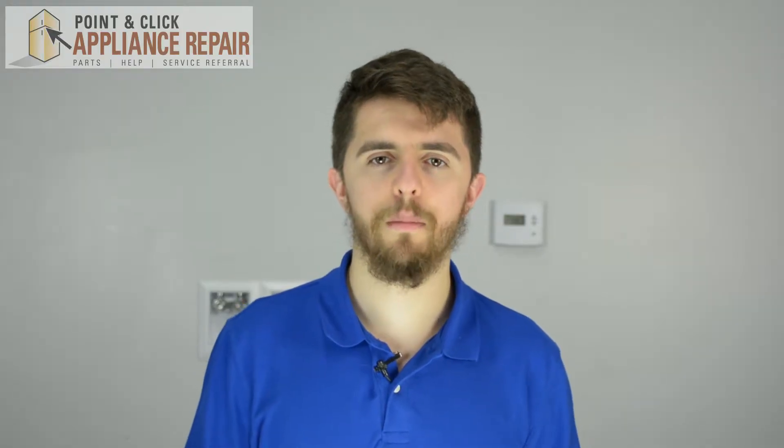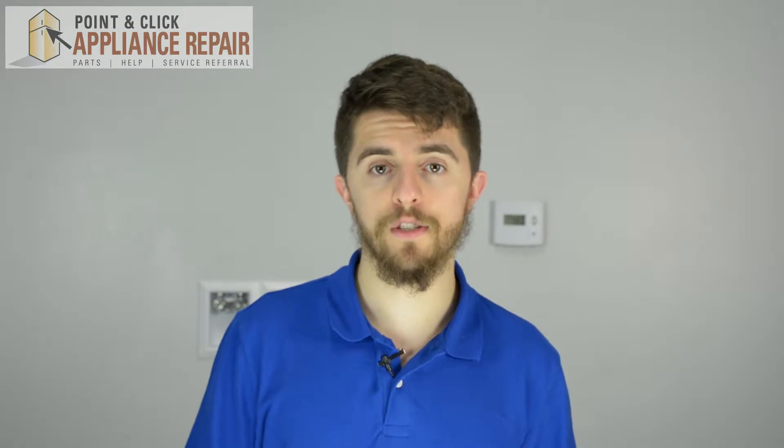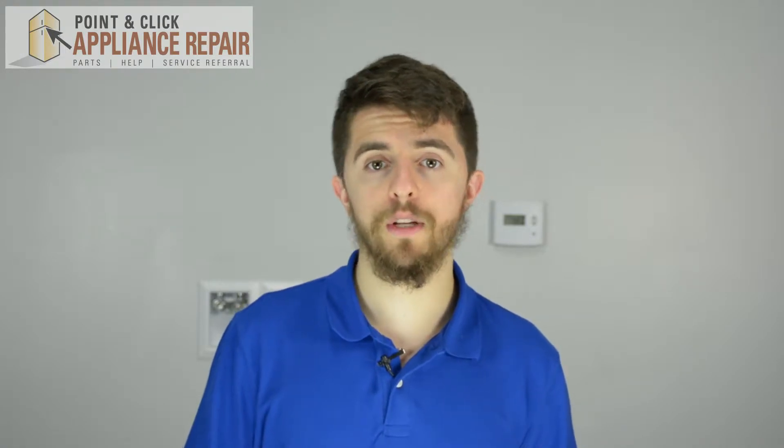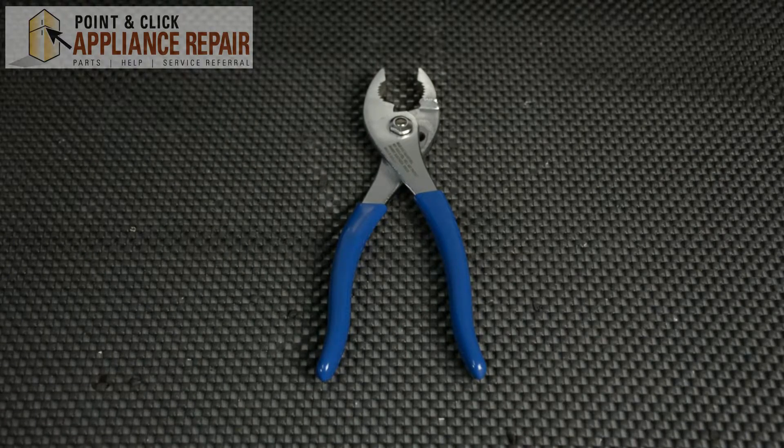Hi, I'm Jordan. Today I'm going to show you how to replace the door strike on your dryer model. The reason you might need to change this part is if it's either broken or missing, which may cause the door not to close properly. For this repair, you'll need a pair of pliers.